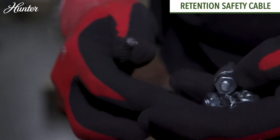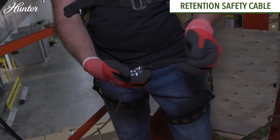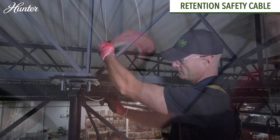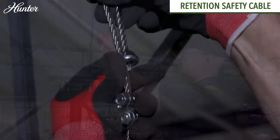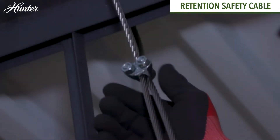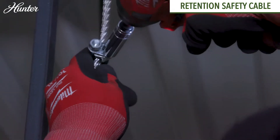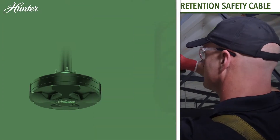Retention safety cable: Wrap the retention cable from the downrod around the beam or building structure. Ensure the retention cable length is shorter than the power cable at the motor connection. Leave about three inches of slack in the wire and cable at the top of the downrod opening, then coil the excess cable and secure with the provided clamps.